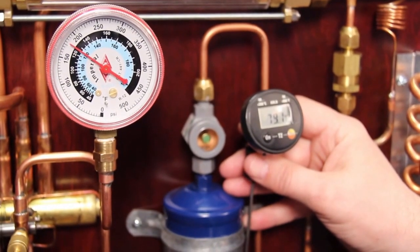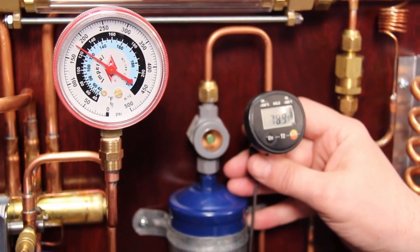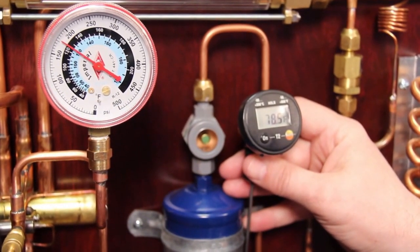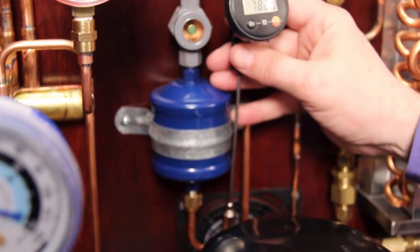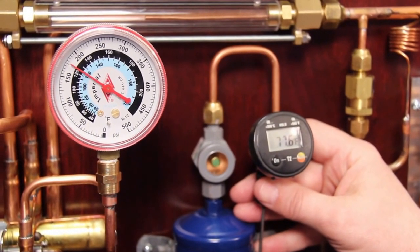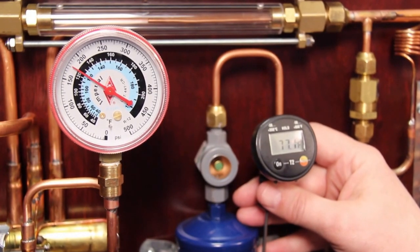Looking at the high side of the system, we can see that the pressure is about 170-180 psi, which corresponds to a saturation temperature of about 120 degrees Fahrenheit. Looking at the liquid line, we can see that the temperature is about 78 degrees. So if we take 120 minus 78, we're at about 42-43 degrees of subcooling. So the subcooling looks like it's running a little bit high on our trainer.